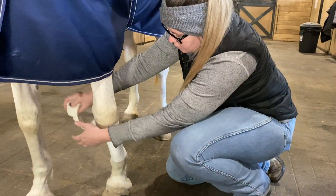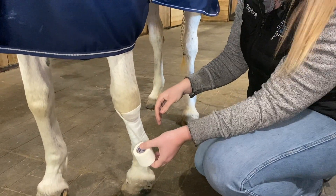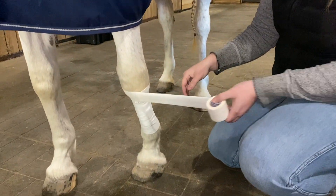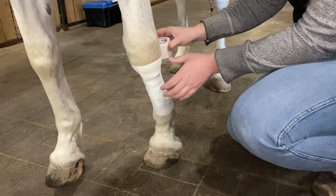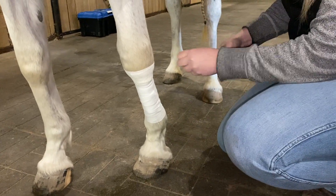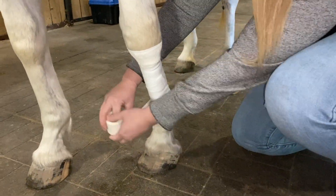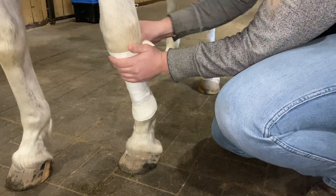What I like to do is unravel it a little bit so that I can release the tension. Then we're just going to go a couple of times around the top and the bottom. Again, with this you want to make sure you're not pulling too tight — wrap around and let the tension go.